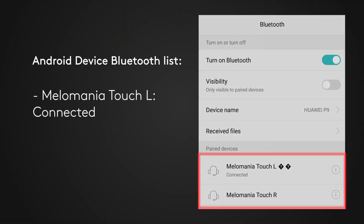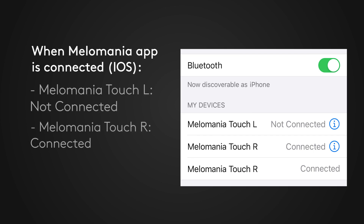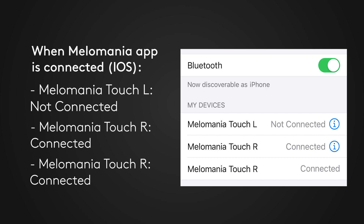An Android device will show one Melomania earphone as connected and the other will show as a paired device but not connected. On an iOS device, when the Melomania app is communicating with the earphones, you may see a third Melomania device connection in the list. This is perfectly normal — do not disconnect it.